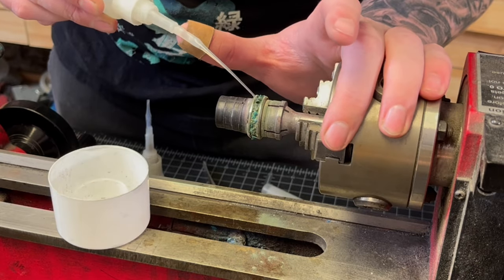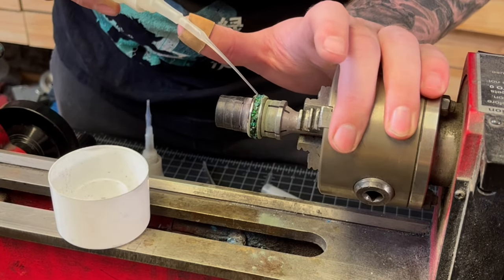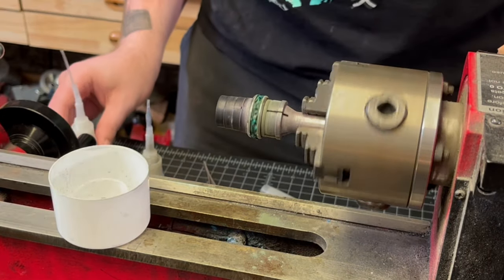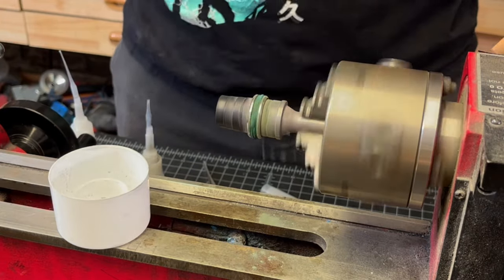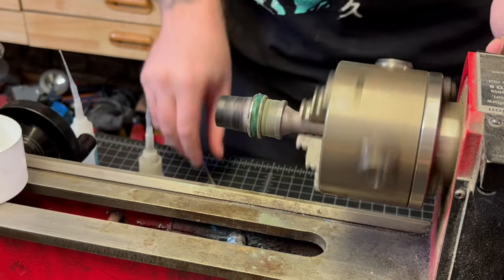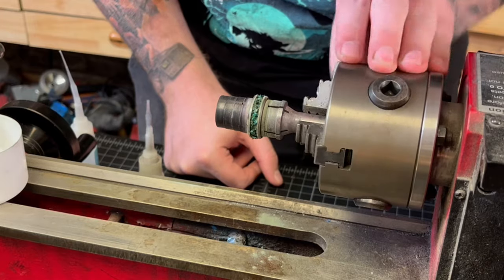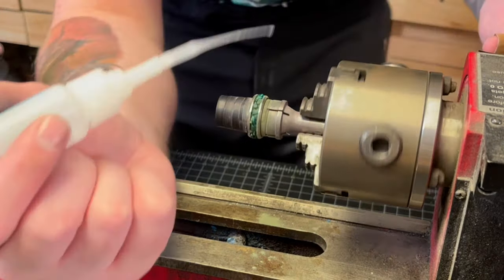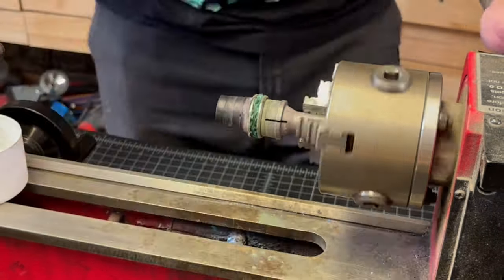After I am satisfied with how that channel looks I'm adding just a bit of our super thin CA — not enough to make any of the pigment or materials drip, but enough to saturate the pigment in place. I'll do a quick inspection and then spritz it with accelerant to cement everything in place. Once everything looks good I'm going to slowly build up the rest of that inlay channel with our super thin CA.